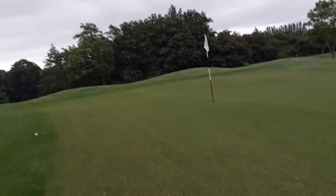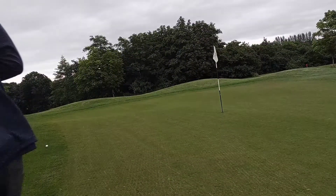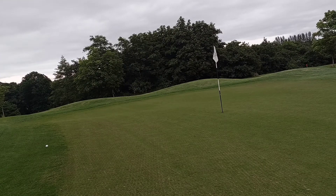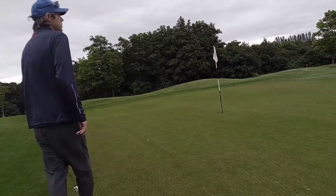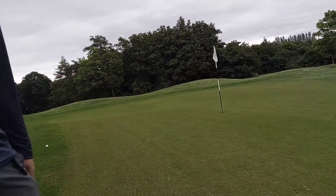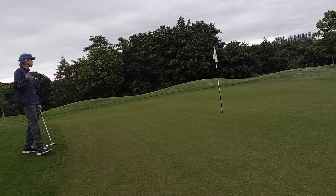The greens have been aerated and sanded, so they're not great. But I know what I'm doing here — I understand this course. Whereas at Crook, Bishop Auckland, Haughton-le-Skerne, Darlington — all these new clubs — I didn't know what to expect from the greens, the fairways, the tee boxes, the local hazards. I was just guessing. But here I know everything about this course. Local knowledge makes it so much easier to get low scores around a golf course — it's absolutely massive.